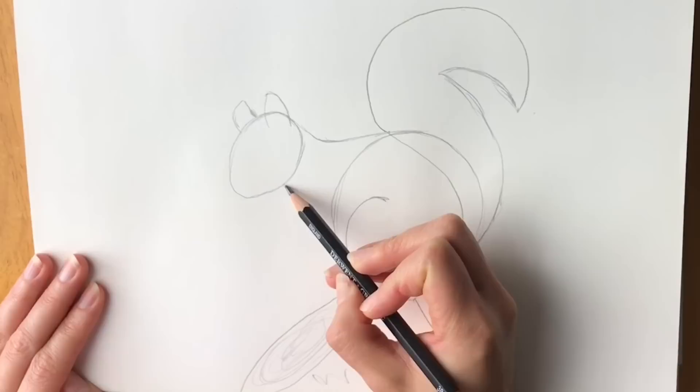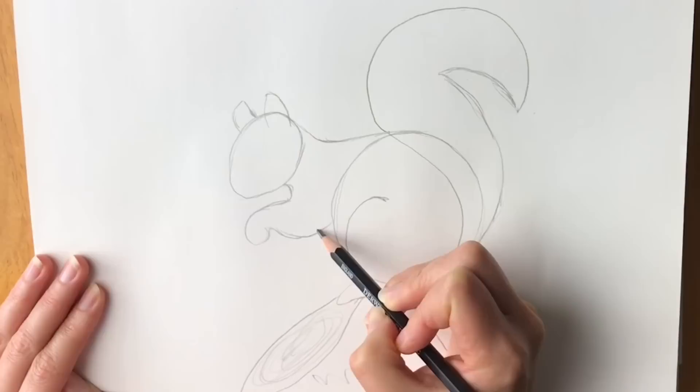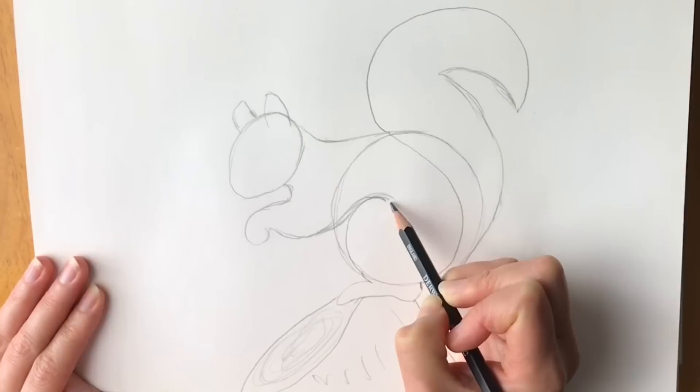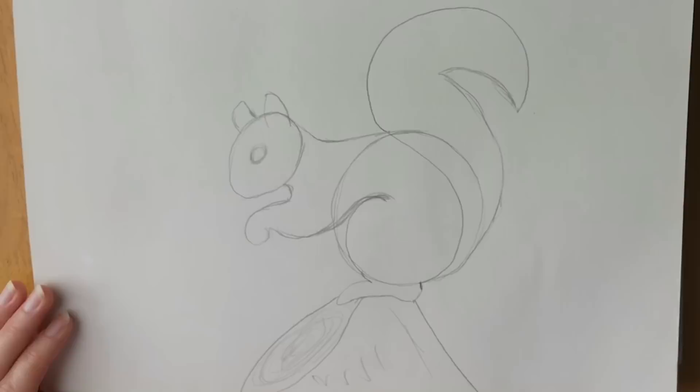Now for the arm — starting around about there, just bring it round and bring it all the way around like this, then bring it down and join up with the leg here. And last but not least, do the eye — just put where you think the eye is going to go.